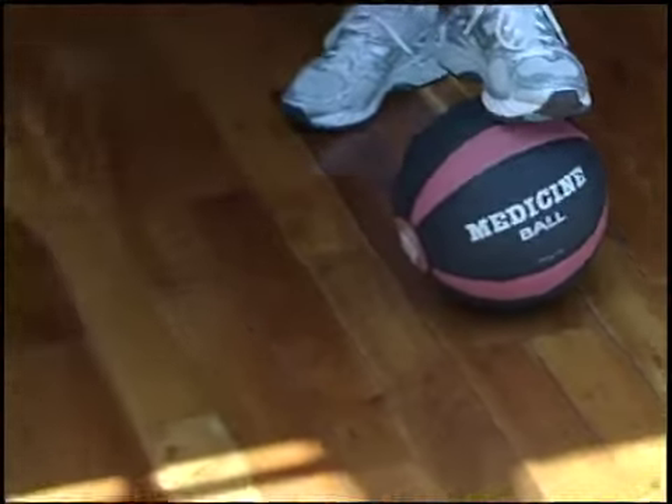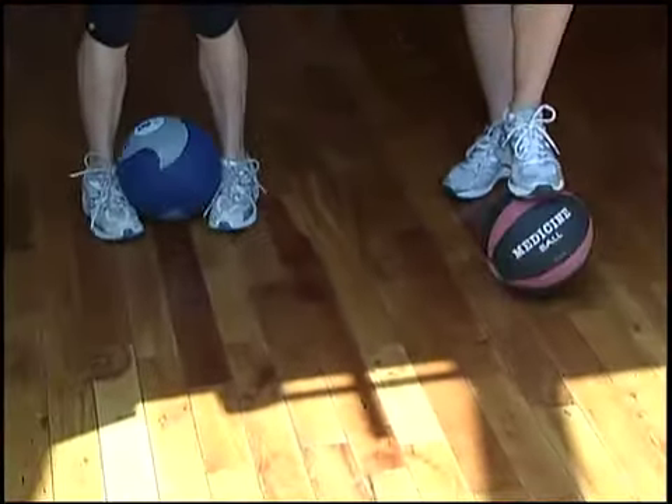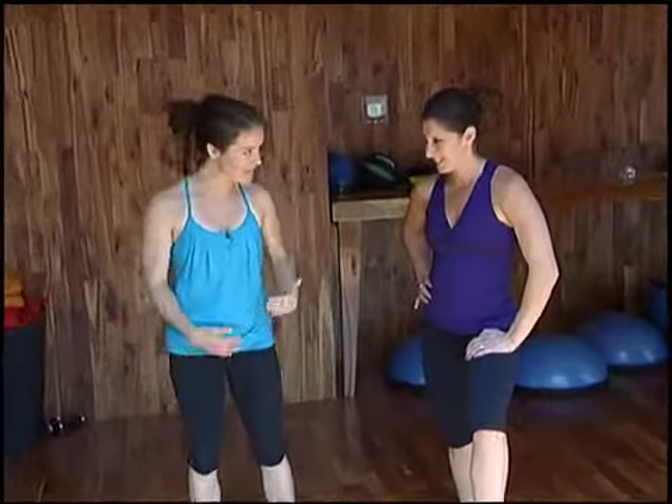We got medicine balls. We're going to do mountain climbs on the medicine ball, a little bit more of an advanced move with tricep push-ups. So we're going to try ten.